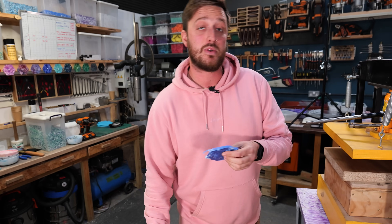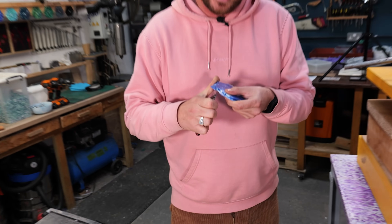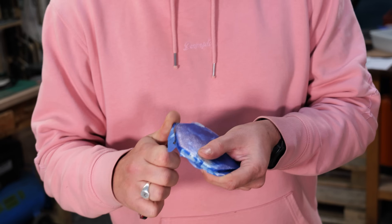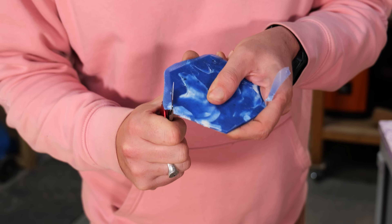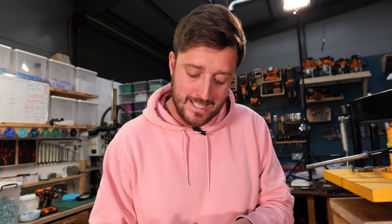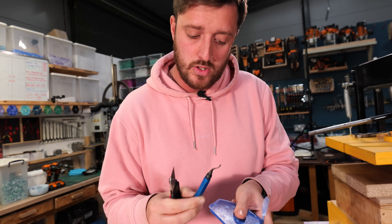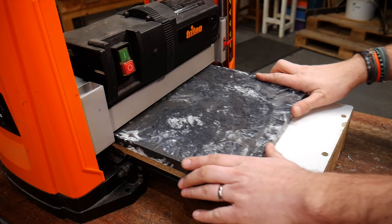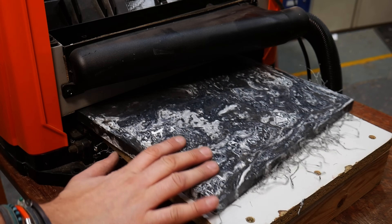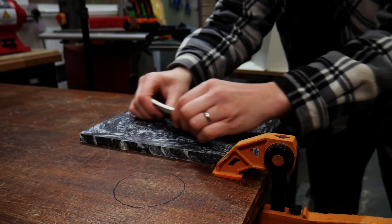So now as a rule in our workshop we don't sand any plastic, because even if you have got really good dust collection you're still going to be creating a load of microplastics. Instead we're opting for techniques that make much bigger bits of plastic waste - knives, deburring tools, thickness planers are great for bigger slabs of plastic, or a cheap option is something like a card scraper which works perfectly.